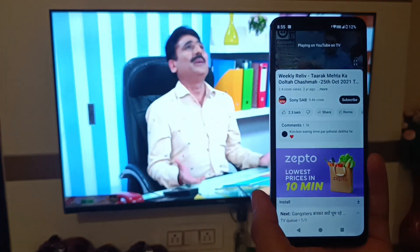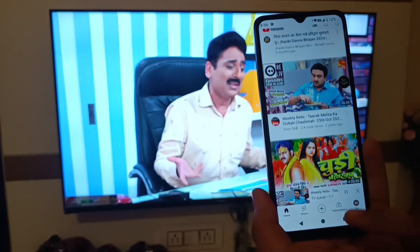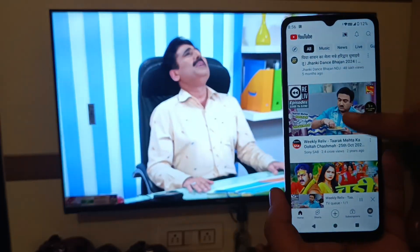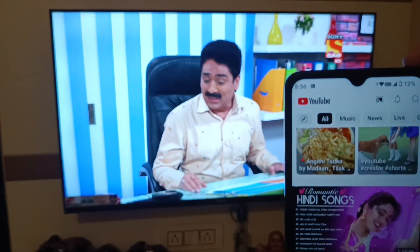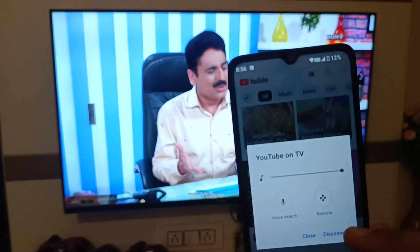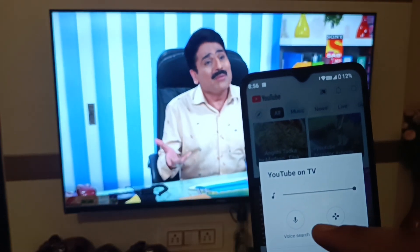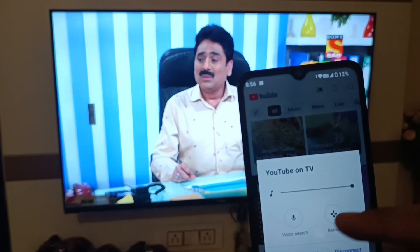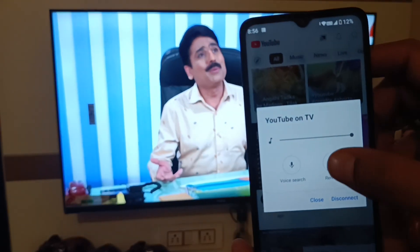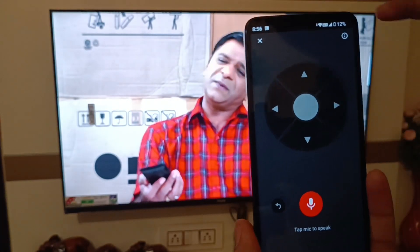Friends, if you want a remote control in your YouTube, first press back, go to your home screen of your YouTube app. Here it is the cast option — click on the cast feature. Here it is two features: voice search first, and here it is the remote — click on remote.